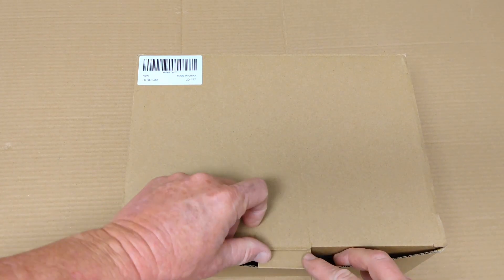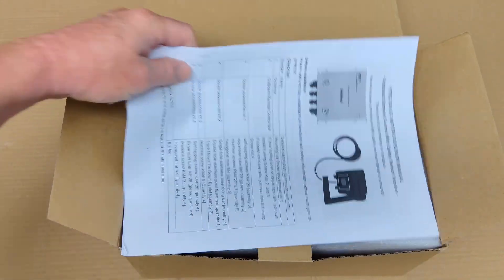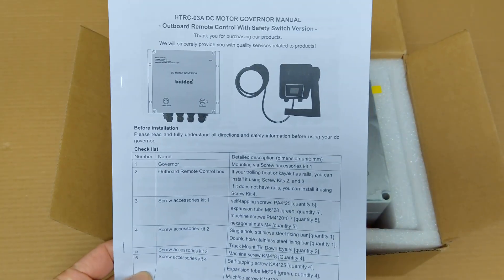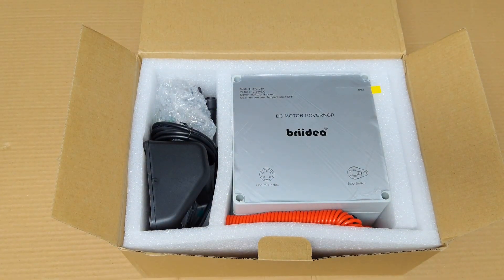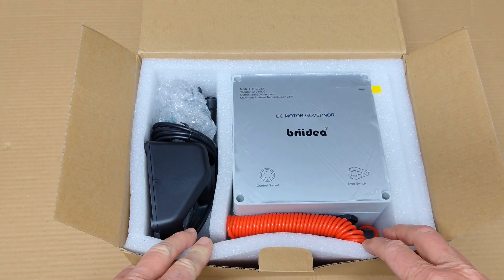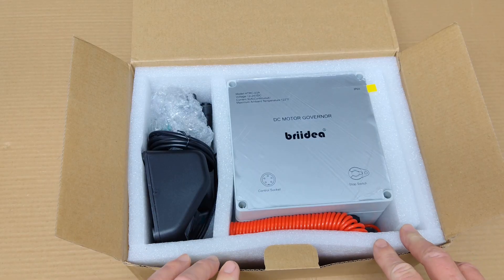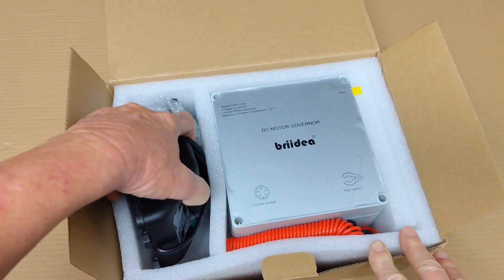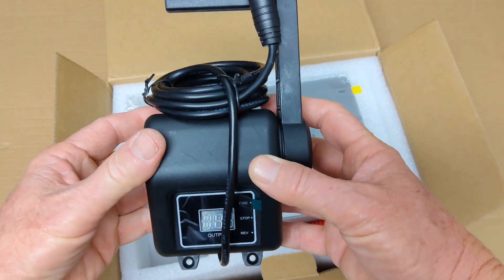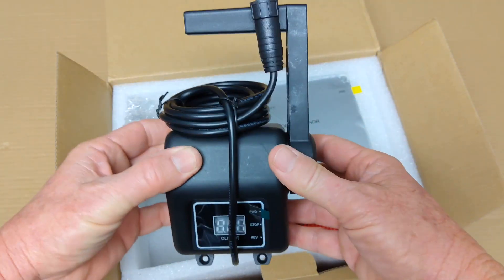This is the box that came in. Opening it up, the first thing you get is the directions. It's got some nice foam in here, and there's the main box. I ordered the model that has the kill switch in it. Here's your handle controller, and this is the exact same one — although it might be different inside — that I used on my other project.